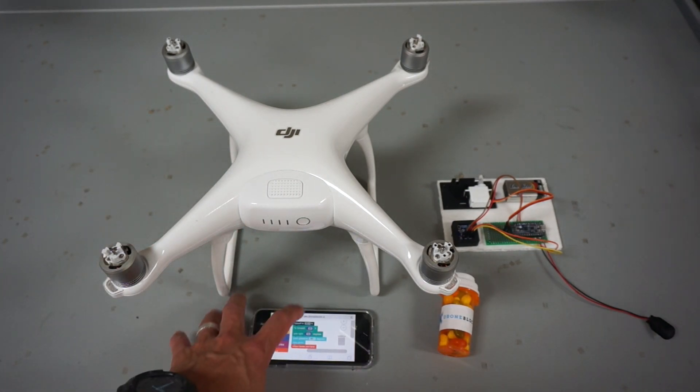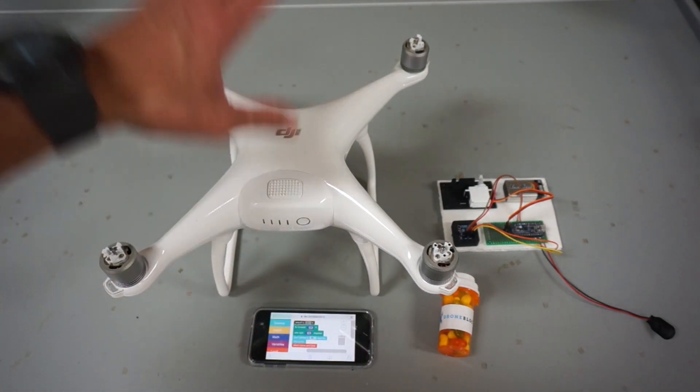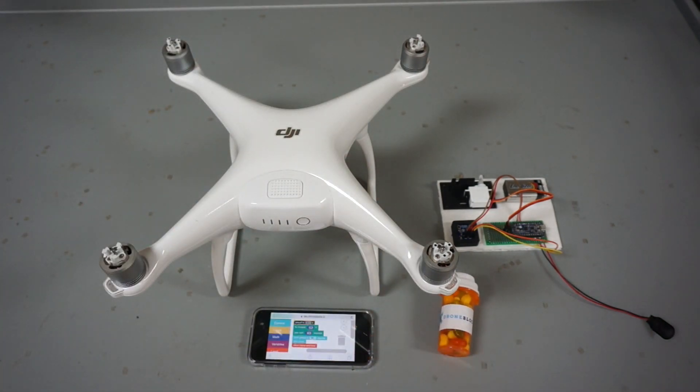What the students had to do was program a mission with DroneBlocks for the Phantom Fours to autonomously take off, go to a location, and land with the medicine attached.